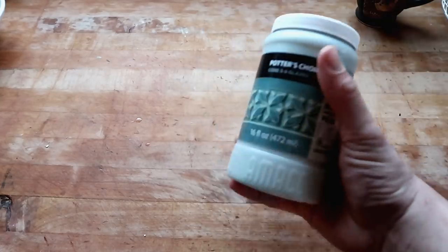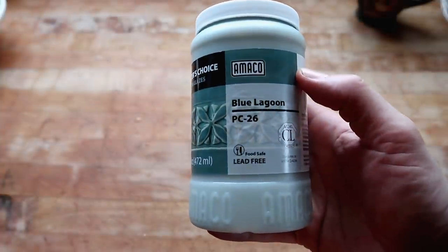Hello, you dirty potters. How are you today? It's time for another glaze review. In today's glaze review, we're going to be going over Blue Lagoon from Amaco Potter's Choice.